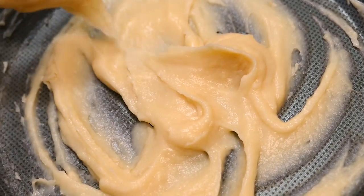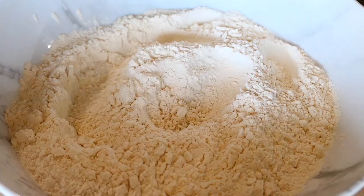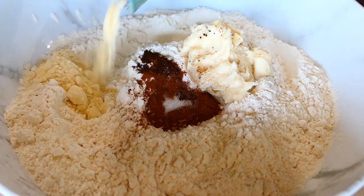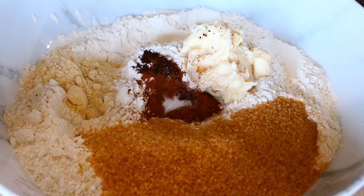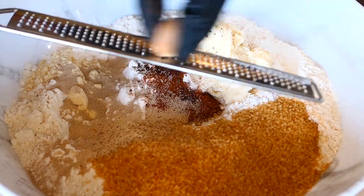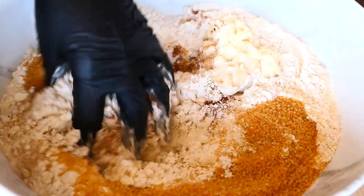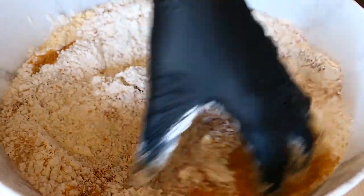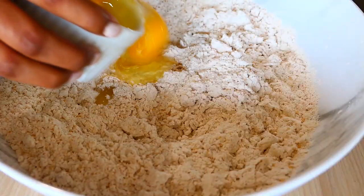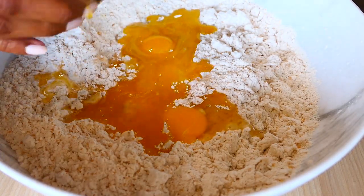Once the tangzhong has cooled down, add all the ingredients to the flour including the yeast. I'm also adding some orange zest in there too. Melt the butter before adding it and make sure the milk is warm.